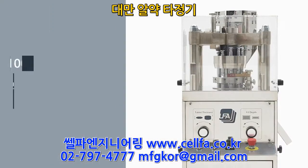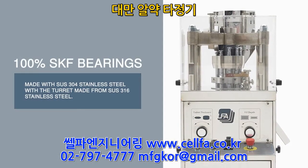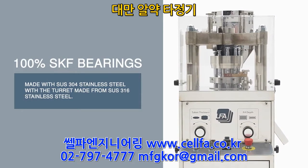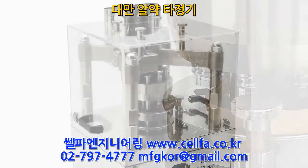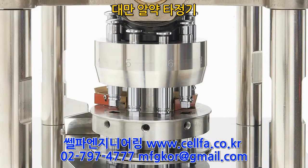The 118 has 100% SKF bearings and is made from SUS-304 stainless steel, with the turret made from SUS-316. This press is stronger, more reliable, with greater corrosion resistance.